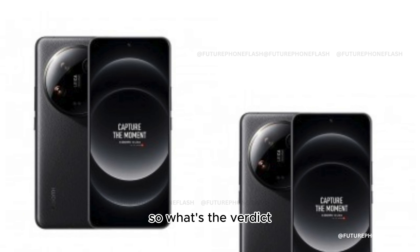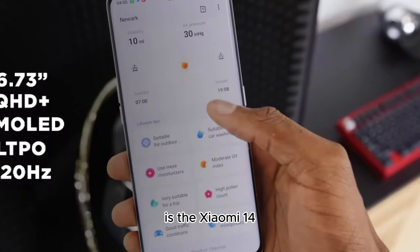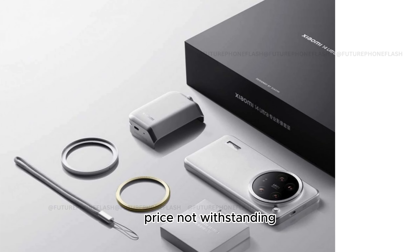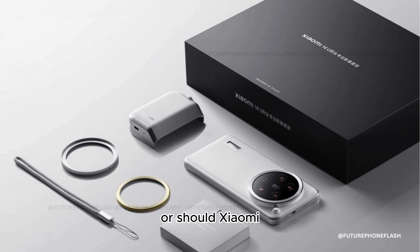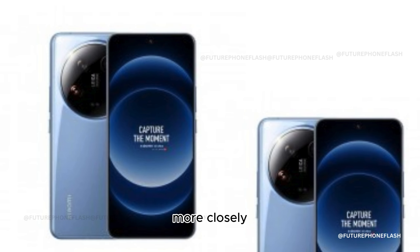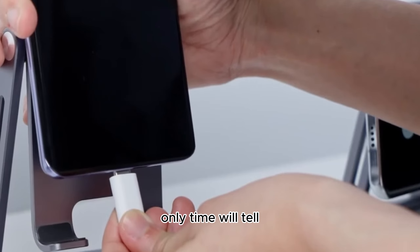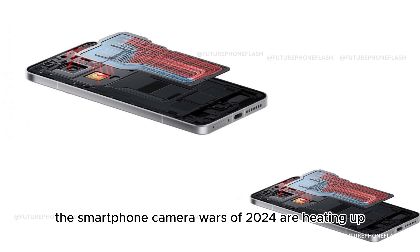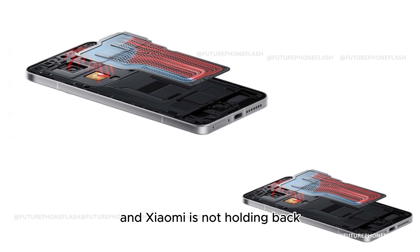So, what's the verdict? Is the Xiaomi 14 Ultra setting a new standard for mobile photography, price notwithstanding? Or should Xiaomi strive for a pricing strategy that bridges the gap between its Chinese and global markets more closely? Only time will tell, but one thing is clear — the smartphone camera wars of 2024 are heating up, and Xiaomi is not holding back.